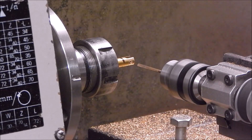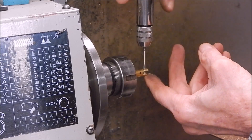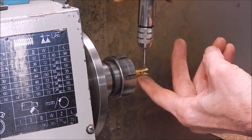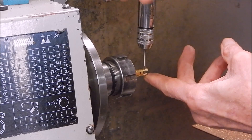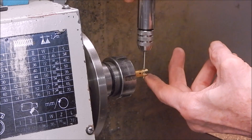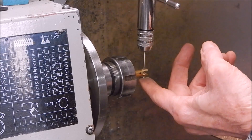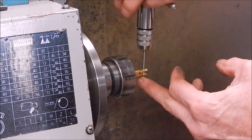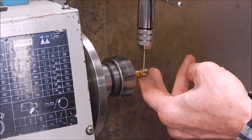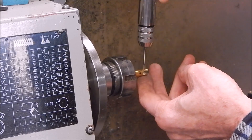I'll tap it right in there. I'll put a 3mm bolt in there with a little sleeve on it to protect the thread of the bolt, and that'll be your conrod journal, I suppose you could call it.